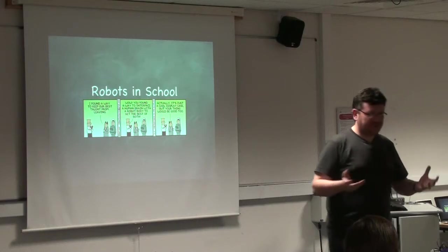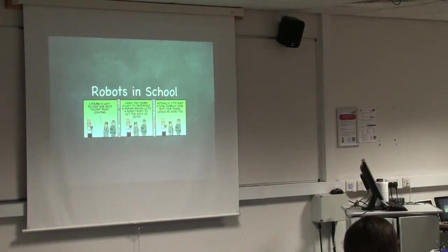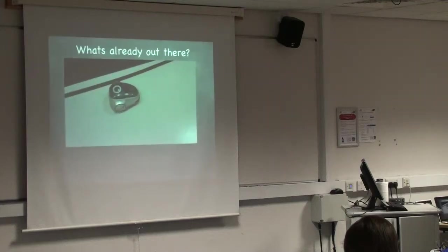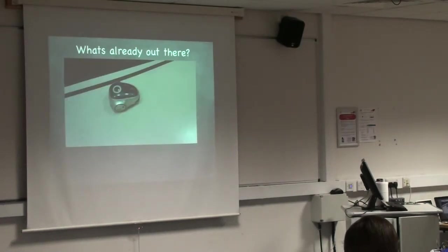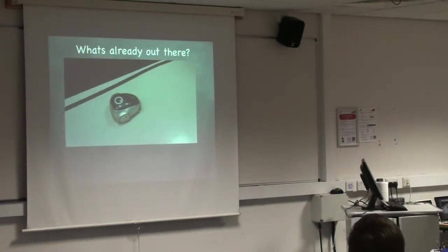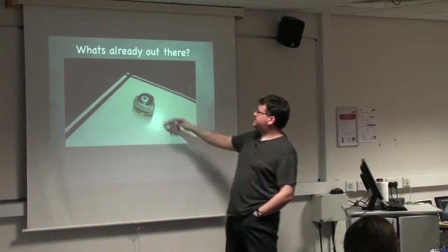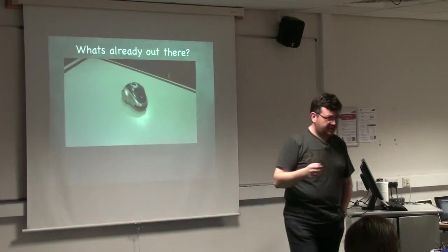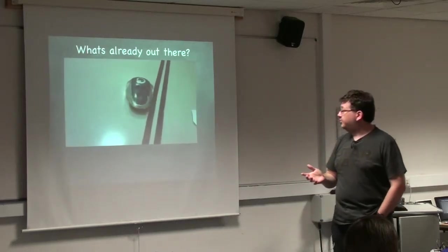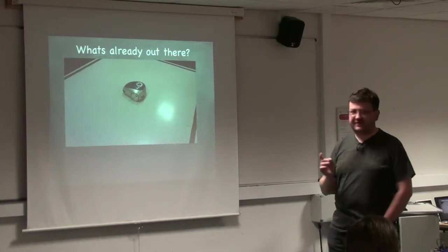So I had to do a bit of research and looked at what was already out there for teaching programming and looking at robots. There are certain things — this is a little robot called Norway. I have a few of these at school; they're really clever little robots, about that big. They have ultrasonic sensors and line sensors, so you can bounce off lines. They're great for teaching programming, but they have just one real problem: they cost about £150 a piece.